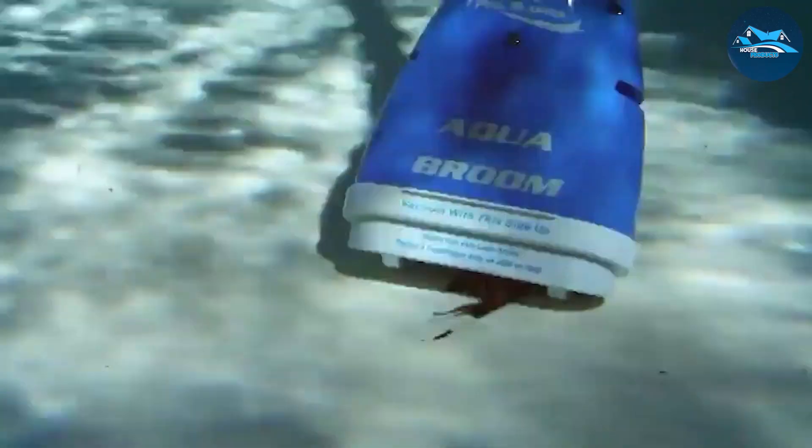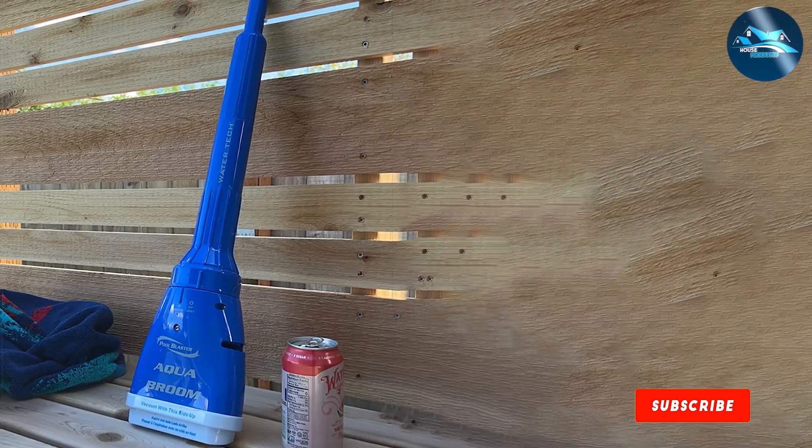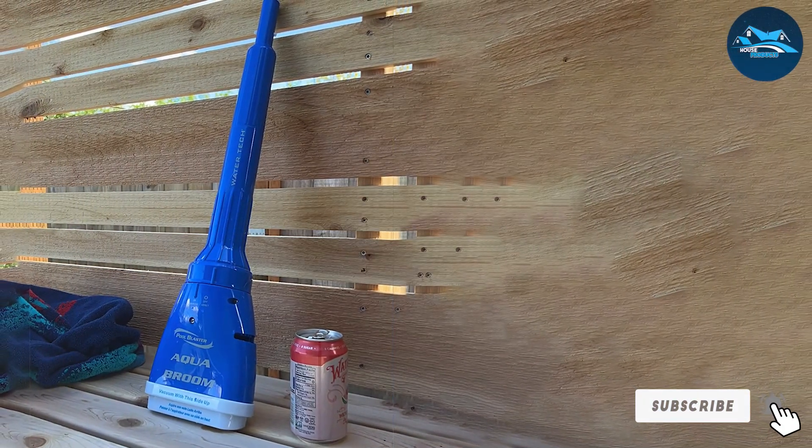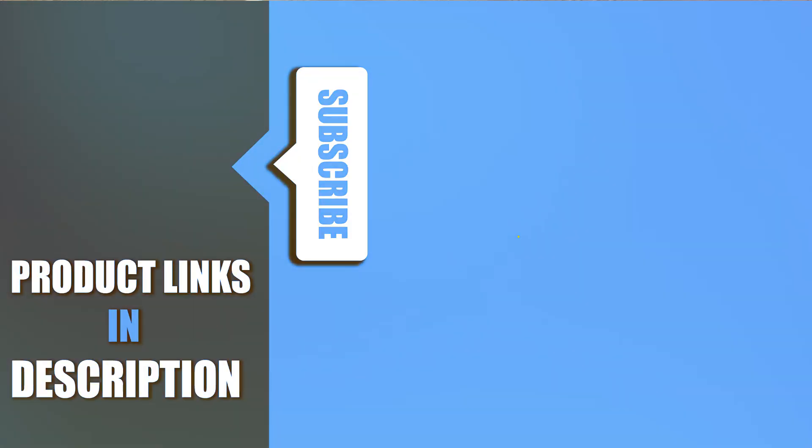And there you have it, folks — our comprehensive review of the top 7 manual vacuum cleaners for your pool. Each of these cleaners brings something unique to the table, be it in terms of design, functionality, or durability. Remember, choosing the right tool can make a world of difference in your pool maintenance routine. We hope this guide helps you make an informed decision to keep your pool sparkling clean. Don't forget to like, share, and subscribe for more pro tips on pool care. Until next time, keep your pools clean and clear.